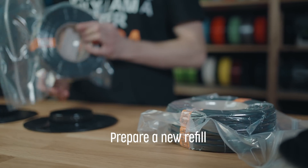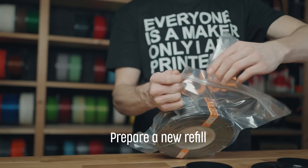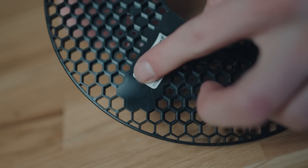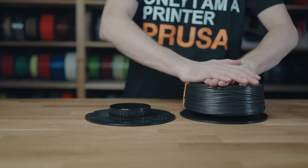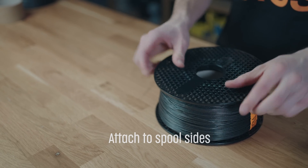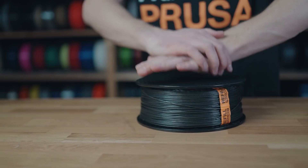Prepare a new Prusament refill. Do not remove the orange tape. Attach the bundle to one side's center, lean in, and rotate while pushing in multiple places to fully attach. Repeat for the other spool side.